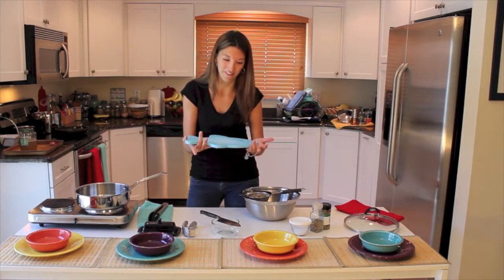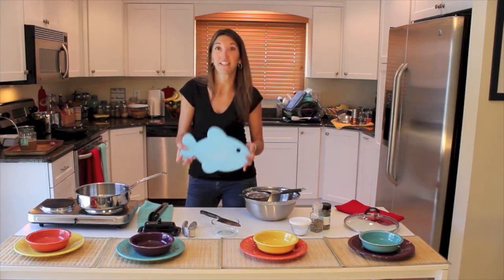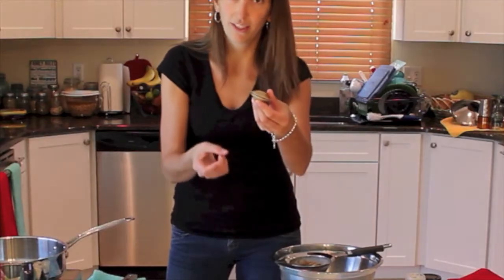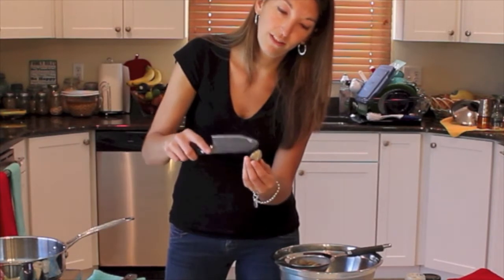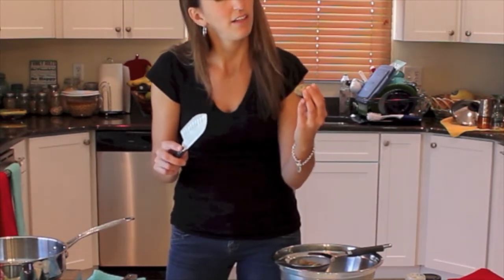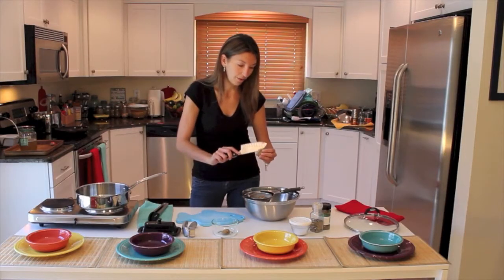A friend of mine made this cutting board for me about 13 or 14 years ago — he had a shop and was experimenting with heavy-duty plastic, so it's a really nice bar cutting board. When you get clams, you want to make sure they're alive. If you see one with a little gap, tap on it and see if it closes. If it doesn't close, I probably wouldn't eat it.